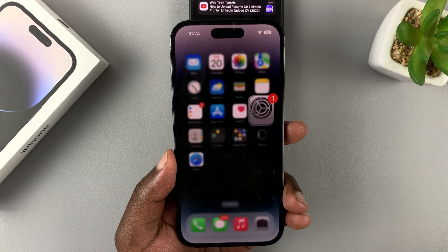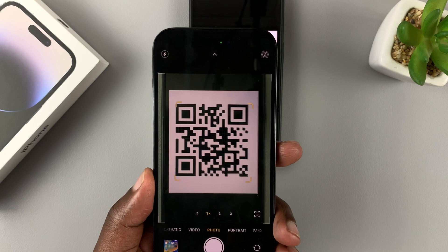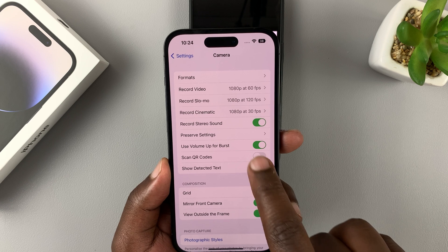If it's disabled and you try to scan a QR code, it's not going to scan that particular QR code, as you can see. But with the setting enabled, you'll be able to scan QR codes.